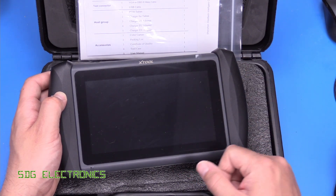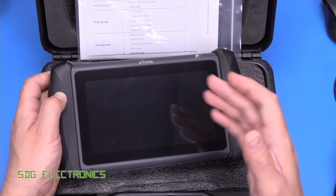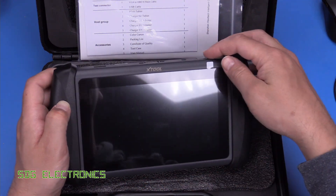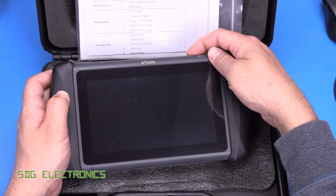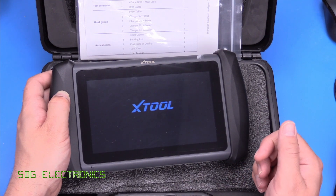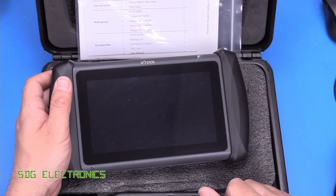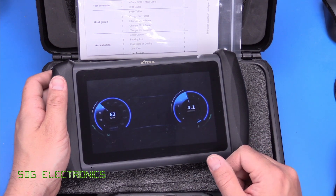But the focus of today's video is this car diagnostic scanner. It's the XTool IP616, and this was sent to me directly by XTool. This is a car diagnostic tool, coming in at about £330, so a little bit more expensive than the basic tools.